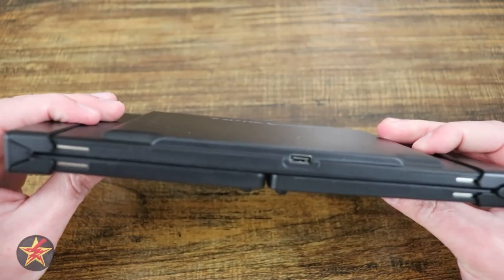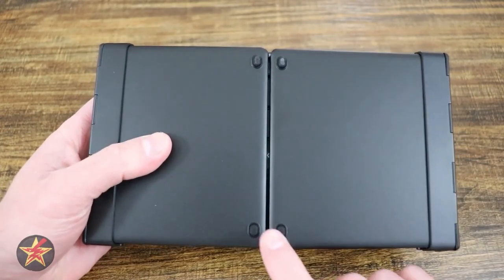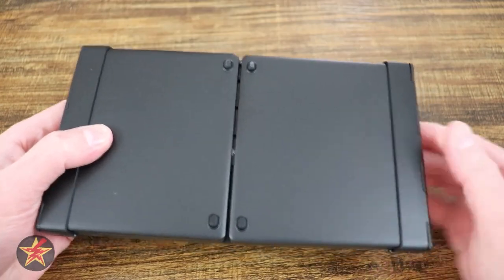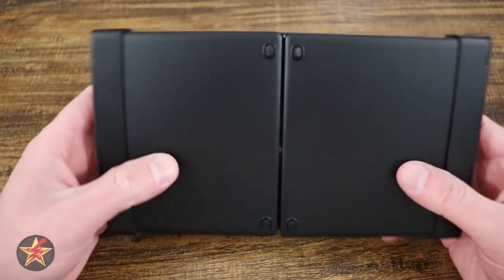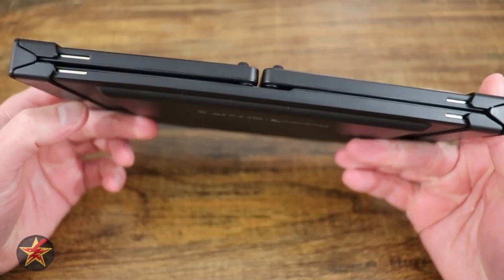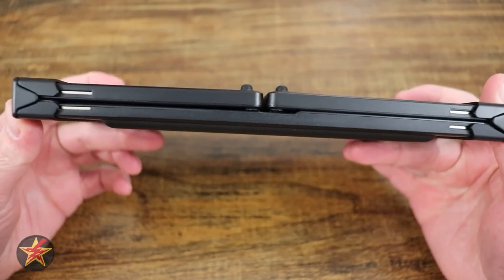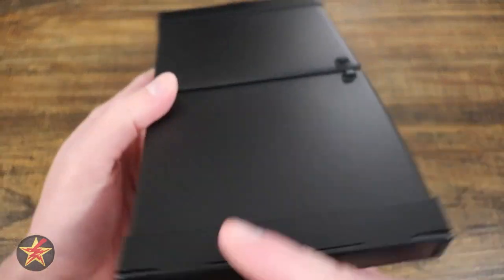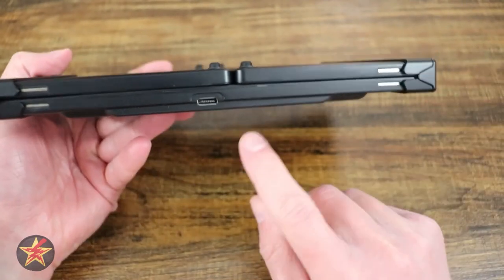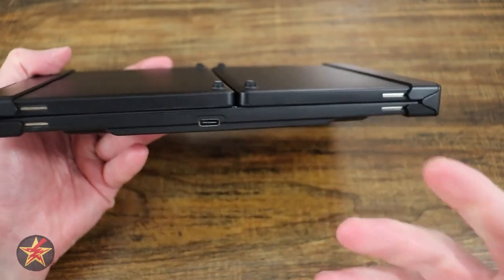While we have it in its closed state, we'll take a quick walk around. You can see underneath there are little rubber feet, so when it's open it stays in place and doesn't scratch the surface you have it on. Over here on the sides you can see the hinges. On the back, there is one USB-C charging port, because this is a Bluetooth battery-powered device.